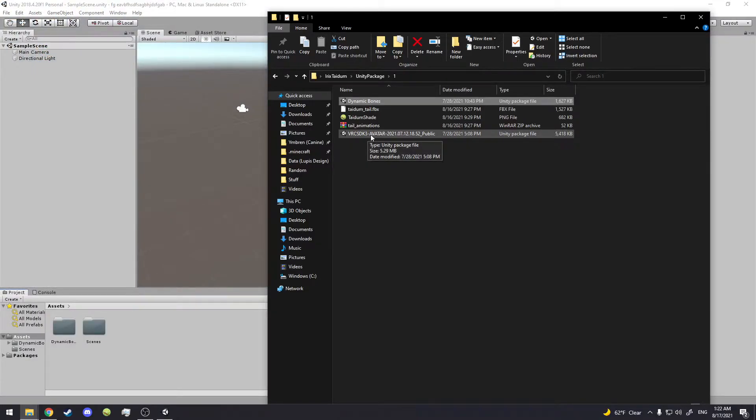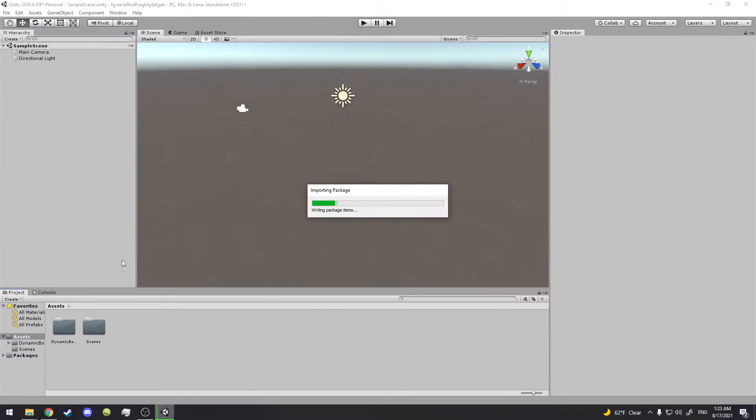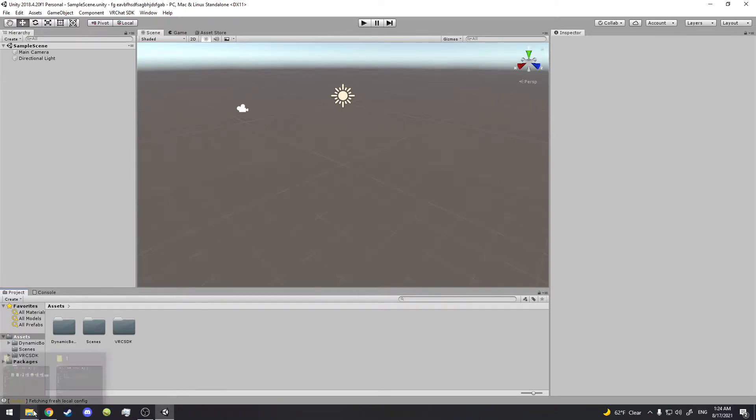Next thing, we grab the VRC SDK3 file and drag it in here. When it loads we do all that — it'll work and it'll be good. We just need it to load, we import it, and when it's imported the VRC SDK is loaded and it's good.